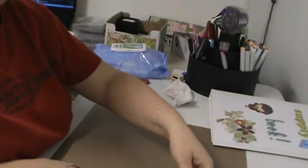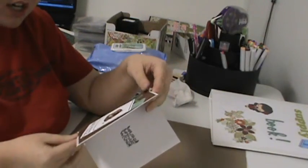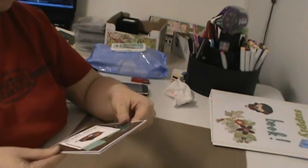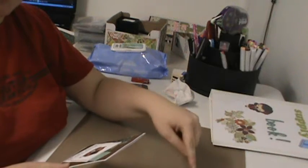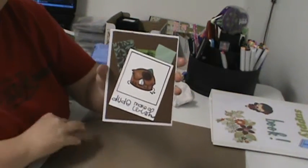Hey guys, I have day one of my card a day for 365 days of the year. Someone in one of the clubs that I'm president of, his birthday is Monday, but I won't see him until Thursday. So I made him a belated birthday card since I know I'll be late.